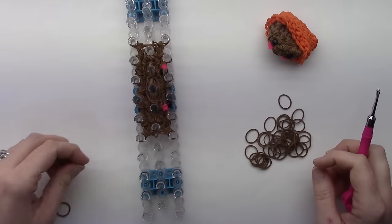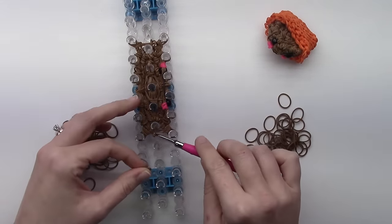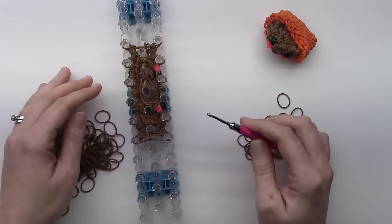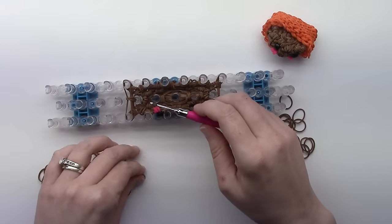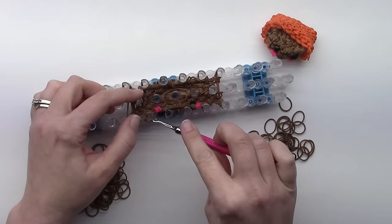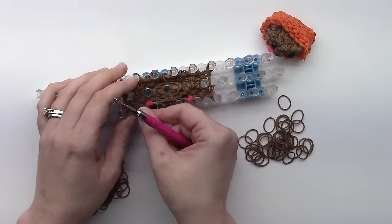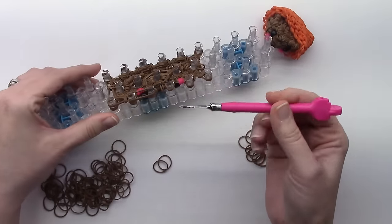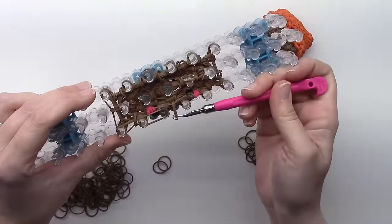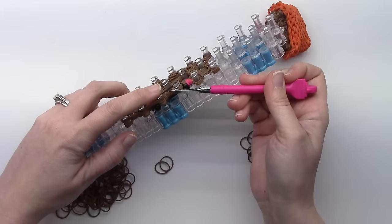Then we're going to do another row around again, pulling our bands through our little groove bands or cap bands. Take the hook, pull through, pull through. We do reduce next, so start where I start if you need to follow that exactly. The next spot where the cheek is above, just put two bands. Where the mouth is, make sure that when you grab these cap bands you're in between the mouth and not above it and pulling them over, because otherwise it'll cover your mouth. Make sure you're pulling them up between the top mouth band and the bottom one.